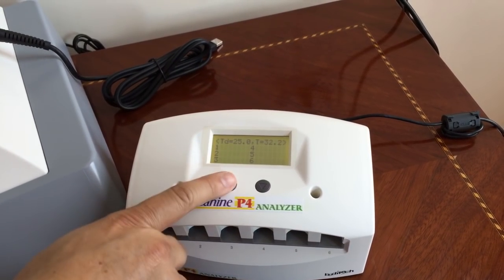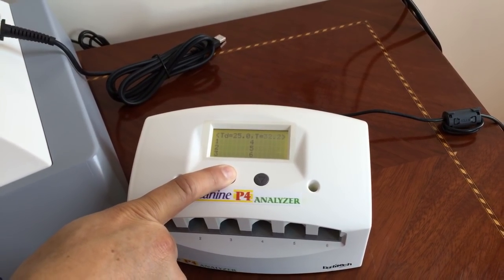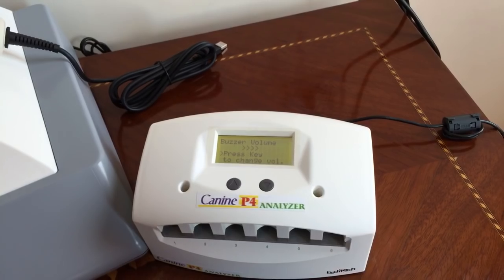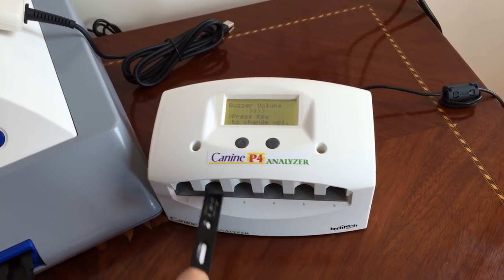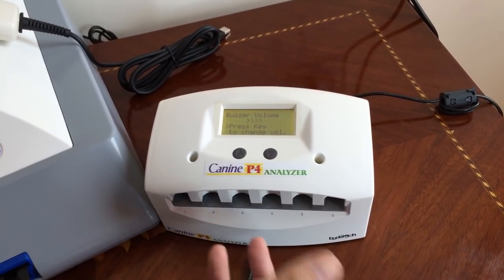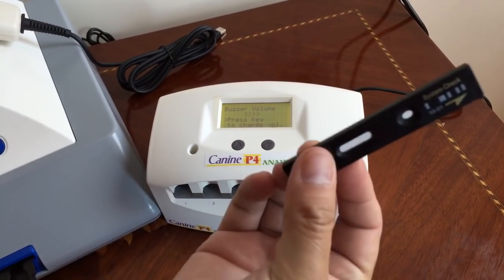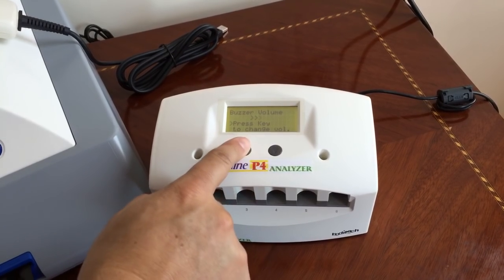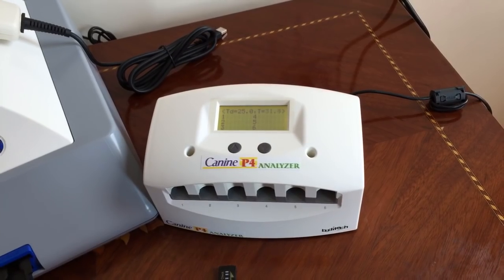If you press this button right here, it takes you to the volume settings. This has an alarm, so when the timer reaches 15 minutes the alarm sounds off. Each one has a different timer, so you can put up to six different tests at six different times and it will still trigger the alarm for each strip. Press both buttons to go back to the main menu.